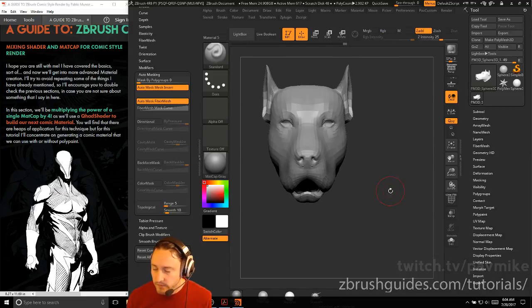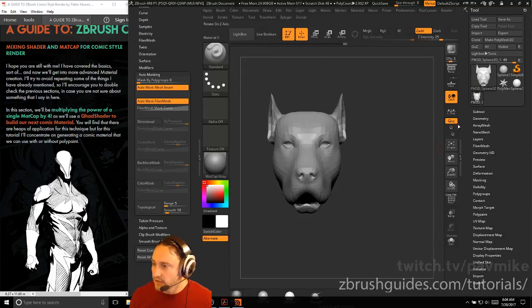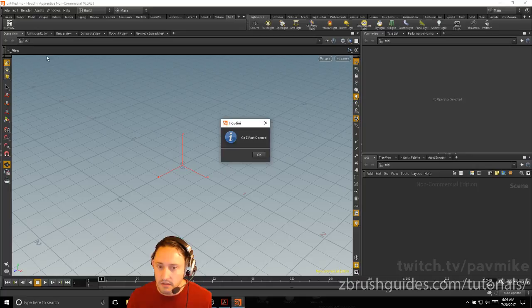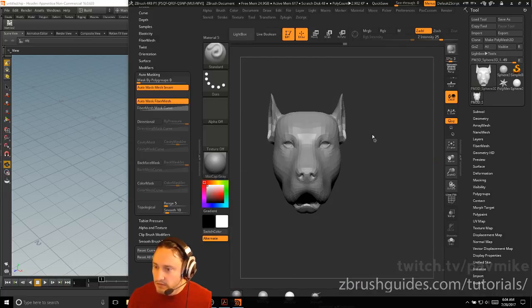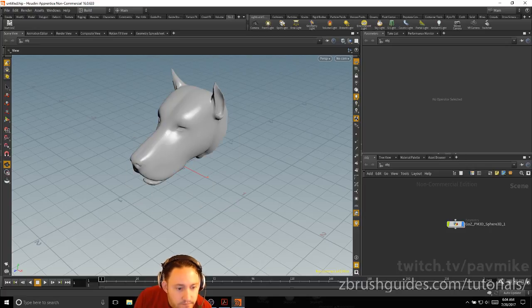It might be easier to go into the Move Brush, then go to Brush, Auto Masking, Mask by Topological Range at 1.5, and just pull down this mouth. The reason I'm doing this is to show undercuts on the vector displacement map. Go to Preferences, Edit, turn off white cursor to surface. While we have this open, we can use GoZ to send this through. Go to GoZ, that'll throw it into Houdini. First, go to Start GoZ, open that portal, then hit GoZ and go back into Houdini.